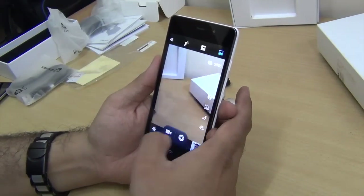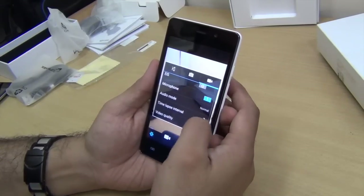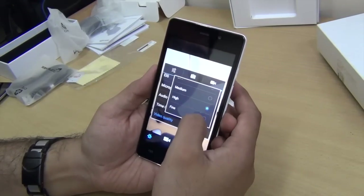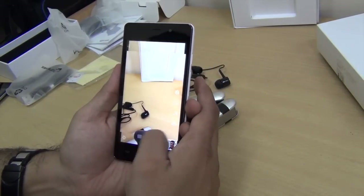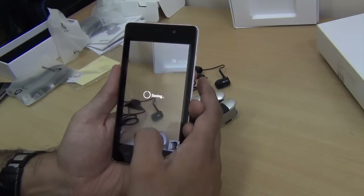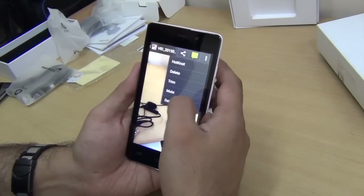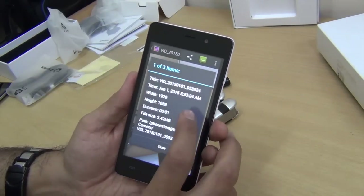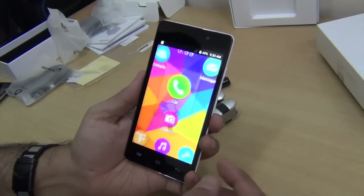Let me also show you what it's capable of recording in terms of videos. We jump to video settings, where we have video quality options: high and fine. Shooting a quick test clip and checking the resolution in gallery details, you can see that in fine quality it is shooting in full high definition — so you can shoot full HD videos with this phone.